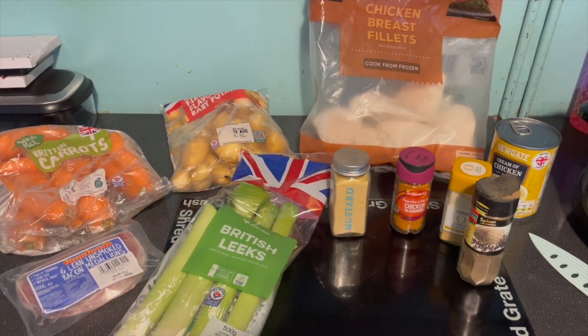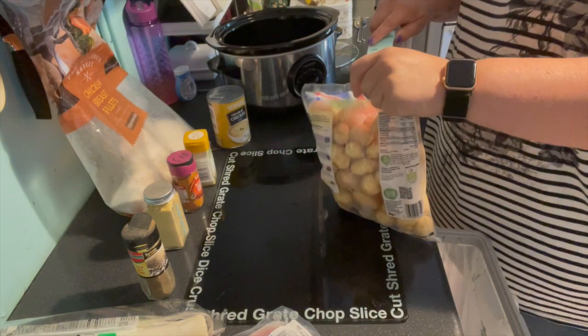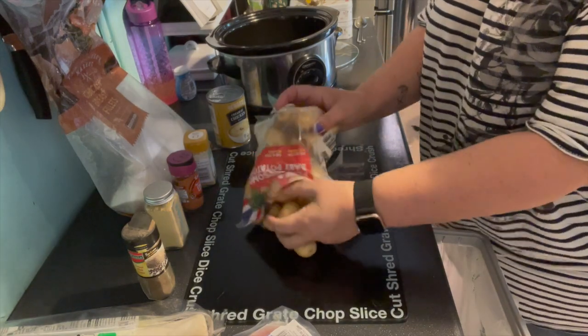As I said, you can tailor the ingredients of your chicken casserole to suit yourself. You can change the veg, you can put in different quantities — it is entirely up to you. It will taste just as good.